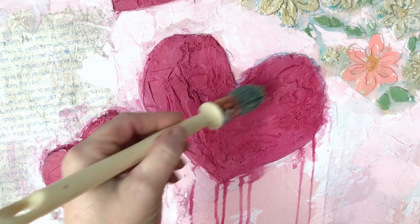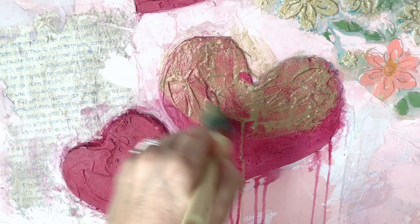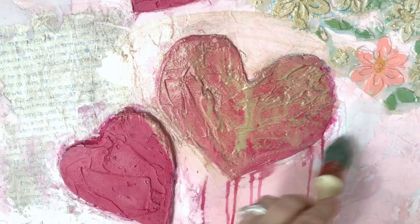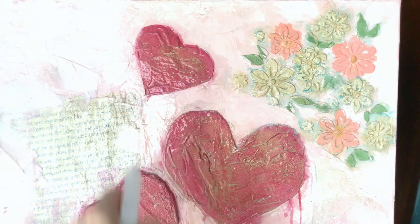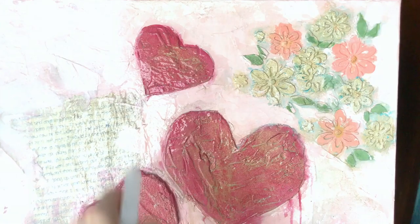My favorite part — I'm applying Golden Ticket. I'm watering it down a little bit so that it provides more of a shimmery effect over the whole piece. I did paint those flowers up there with it full strength. I'm putting it on and then you can spray it even more and let it drip a little bit, so you end up with that deliciousness right there.